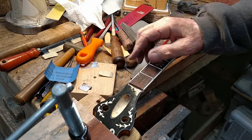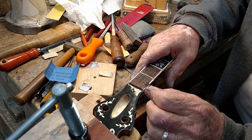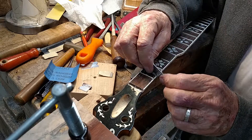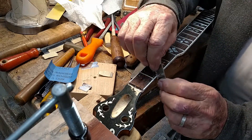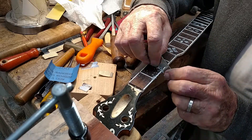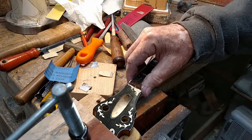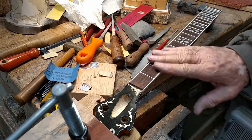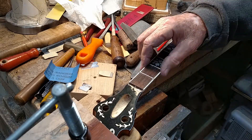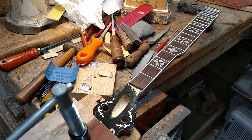I don't know if you can see that or not, but you can sure feel it. To me, this is an important part of it, because it sure makes it feel a lot better — just kind of round the corner off. And from there, after I get through with this, I'll run 1500 grit sandpaper down through there and smooth that up. And that's just about the end of the fret part of it.